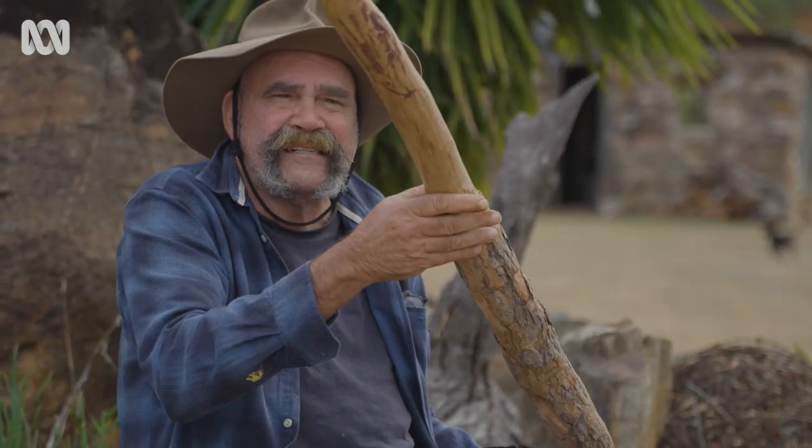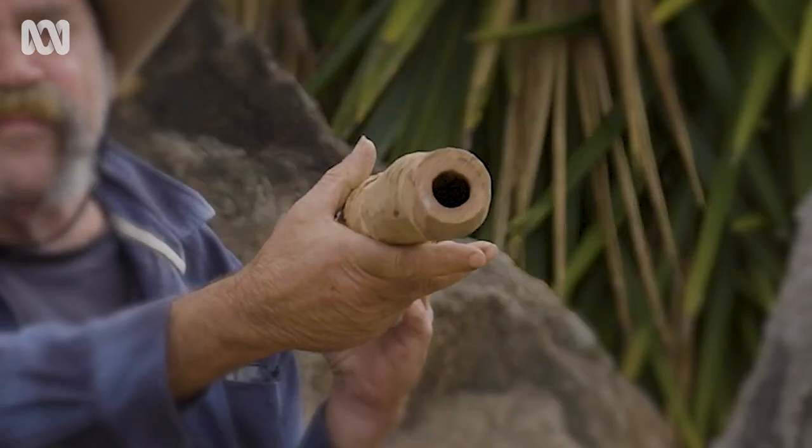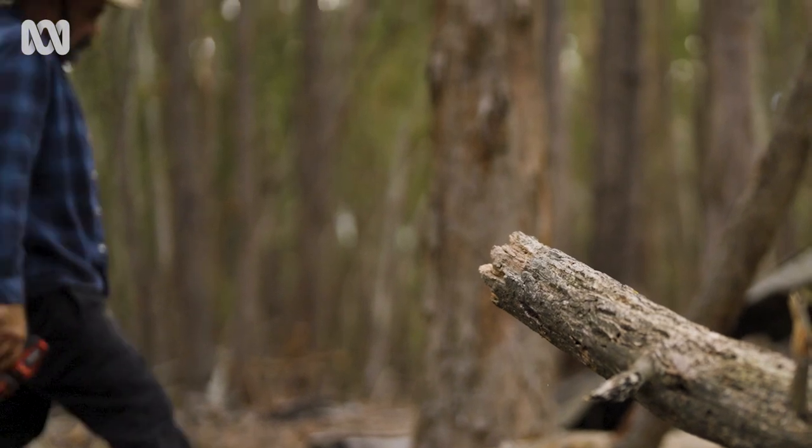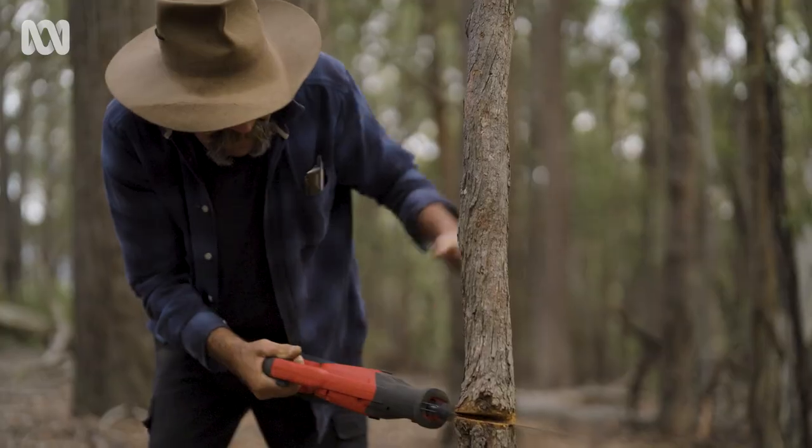As you can see here, we've taken the bark off it. And if you're lucky, it's been hollowed out — this one has been, by termites. I usually have a hard stick and I tap it, tap it, tap it, just to see how hollow it is, because you can hear it after a while.